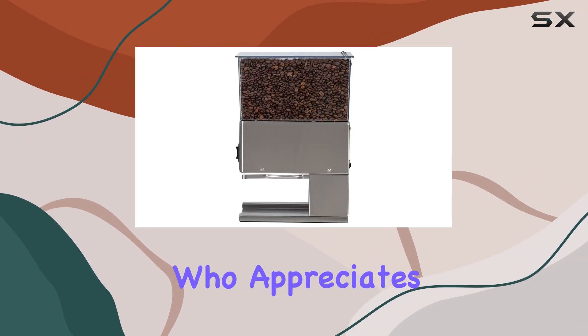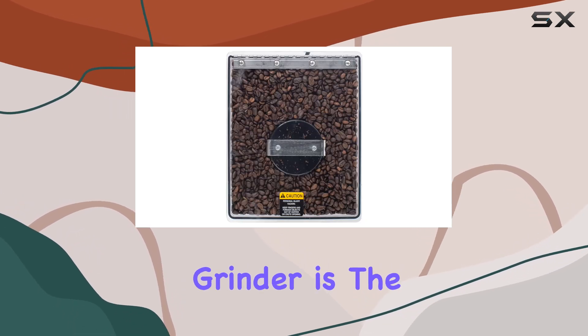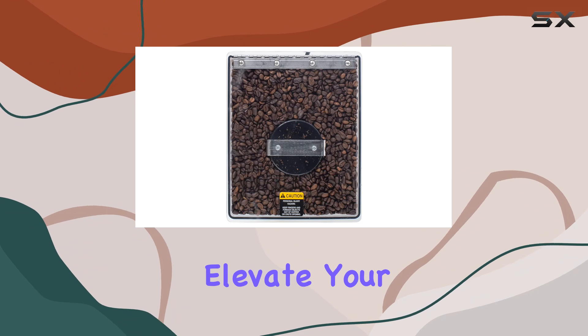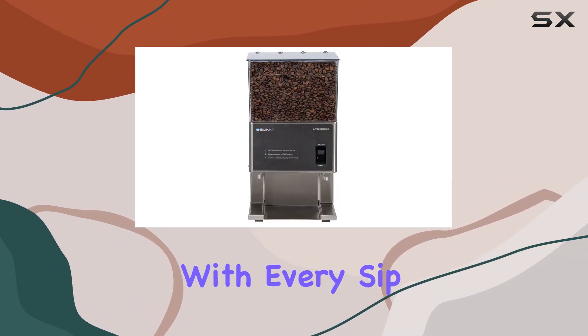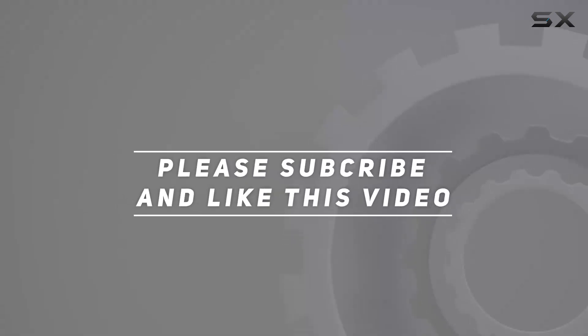Whether you're a coffee aficionado or just someone who appreciates a good cup of joe, the BUNN LPG Low Profile Portion Control Grinder is the perfect addition to your kitchen. Elevate your coffee game and experience the difference with every sip. Check out the video description for an updated price, and thank you for watching.